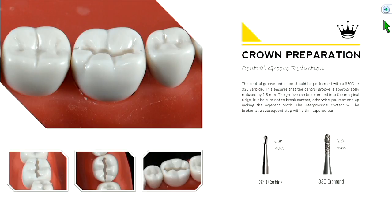Central groove reduction is performed with either a 330 carbide or a diamond. The carbide is about 1.5 millimeters in length and the diamond is about 2 millimeters. Pick your weapon of choice — if you're using a diamond, don't go the full depth; go three-fourths of the depth, because we're trying to get a 1.5 millimeter uniform reduction on the occlusal surface.